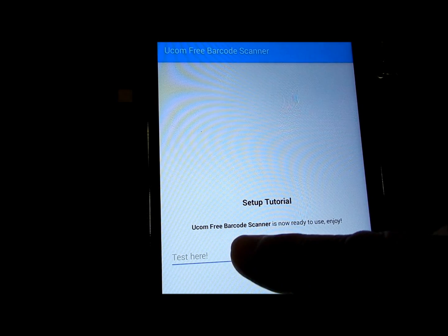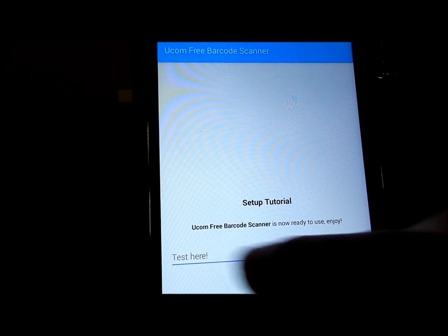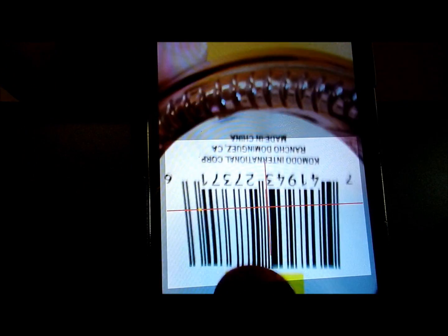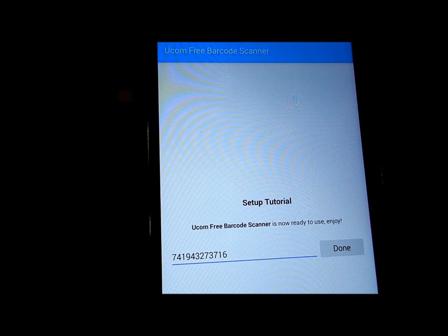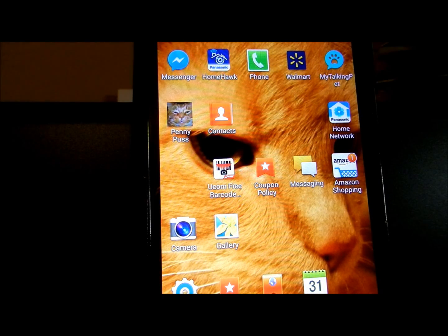And you can test it here. I'm going to go ahead and try it — hit the barcode scanner down here and see if I can get this. There we go, and it's done. So it works.